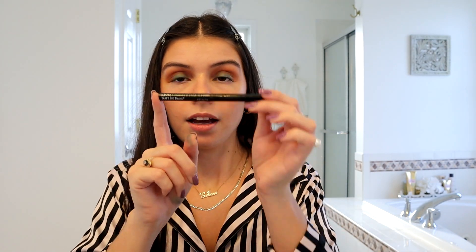That's it for the eyeshadow. Next I'm using the NYX eyeliner — it's the marker — and I'm applying a cat eye. As you can see, I did my eyeliner with some nice cat-eye wings, so we're good to go with that.